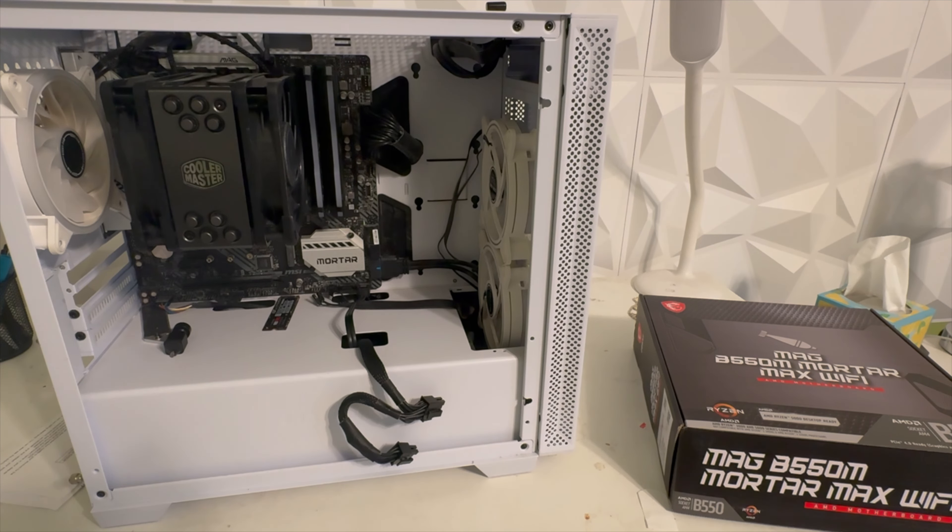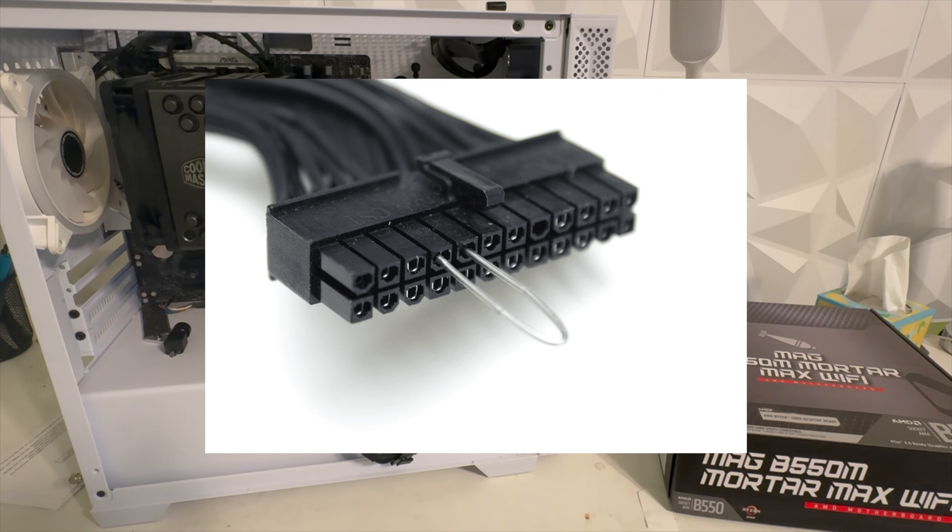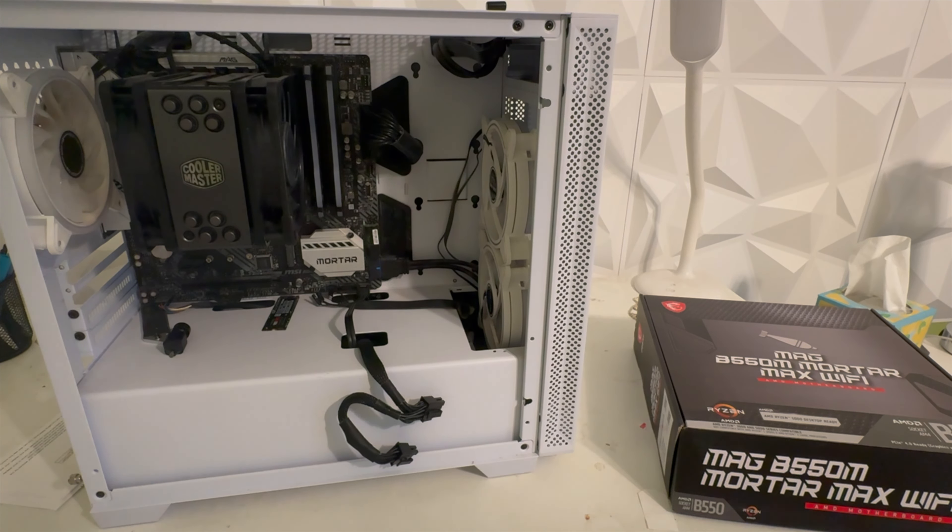I checked the outlet I was using — it was working fine. I also tried the pin trick where you put a paper clip on the PSU, and the PSU actually works fine. So I isolated it down to my motherboard.